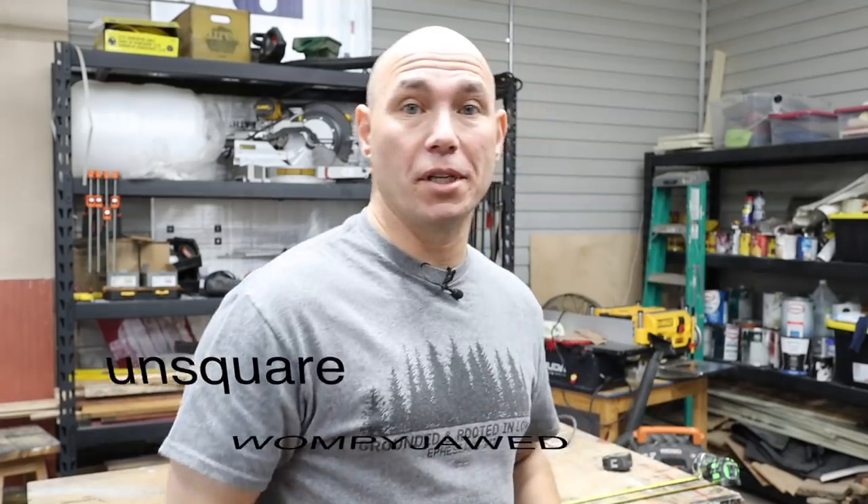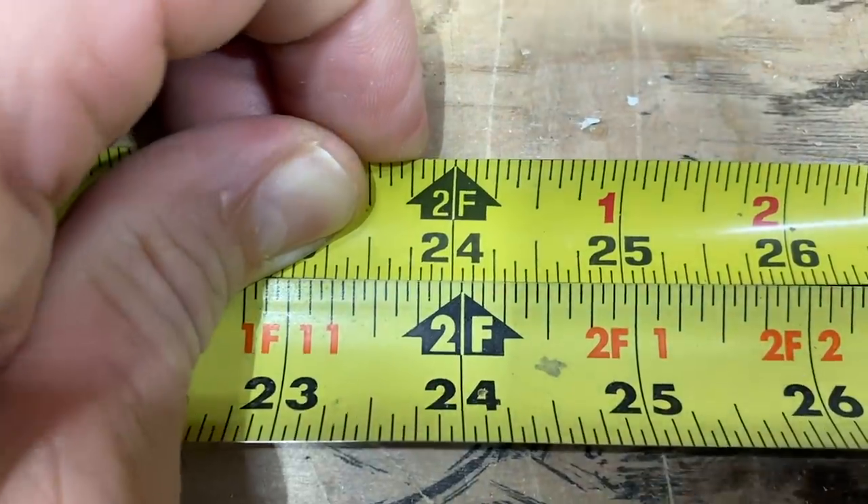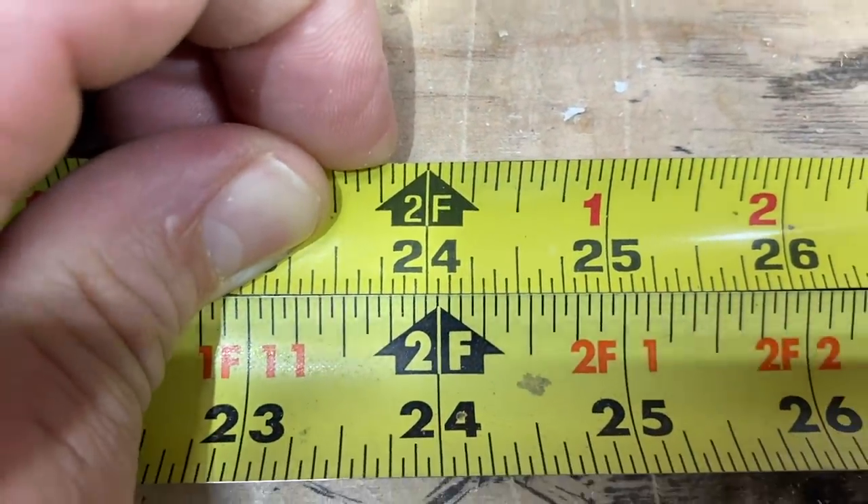So if you're using more than one tape measure and your projects are coming out unsquare and all whompy-jawed, that may be the reason why. You're using two tape measures — one at the saw, one at the workbench — and when you take your measurements at the workbench and then measure with a different tape at your saw, it comes out different. Even if it's a 16th or an eighth, as far as square goes, that could be a huge deal.